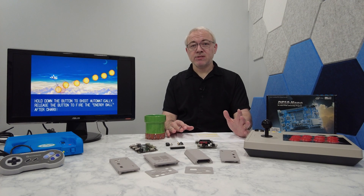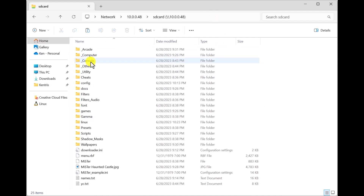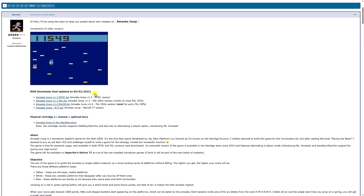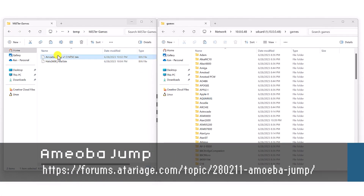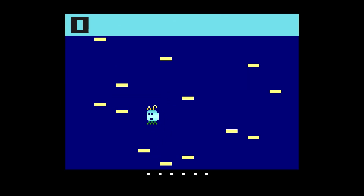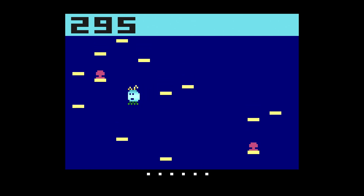Okay, so now you know how to access the MiSTer's data remotely — let's talk about where the games go. In general, games will go in the lowercase 'games' folder in the root of the SD card. Inside that folder there's a separate folder for each system. All you have to do is drag and drop the game image into its corresponding folder. Let's try this out with a really fun Atari 2600 game called Amoeba Jump. You can download Amoeba Jump for free from the URL shown. Once you download it, just copy the image file over to the Atari 7800 folder on the MiSTer. It's as simple as that.